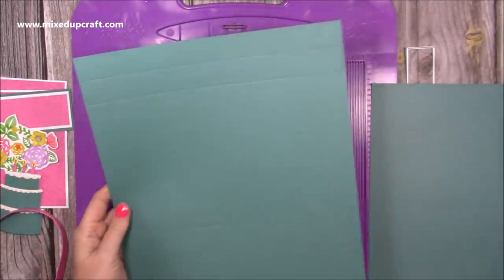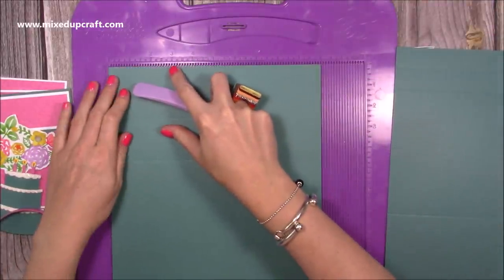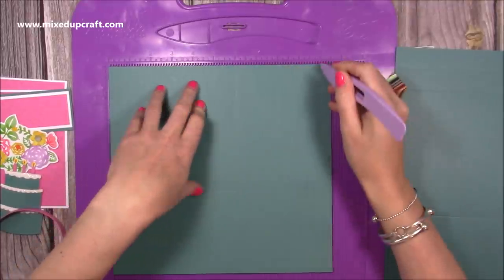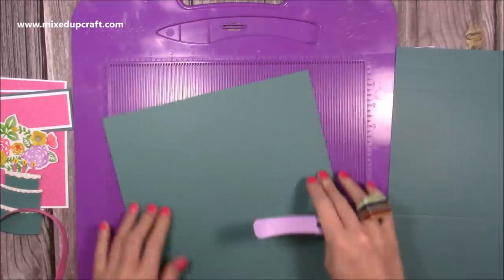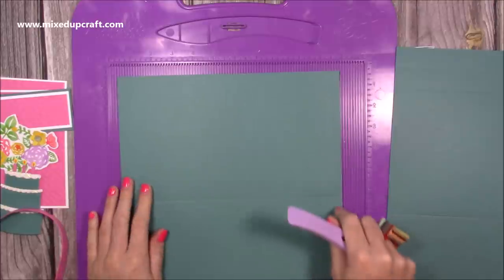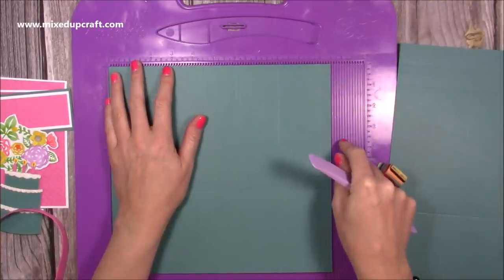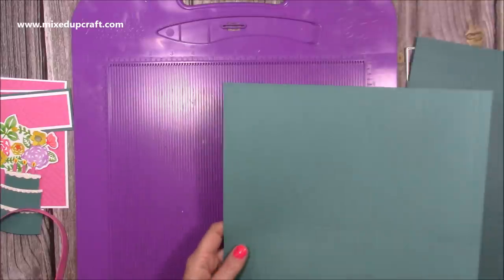Then you'll want this piece here which is ten and a half by ten. Again along the ten and a half, make sure any pattern is the right way up. Score at six and at ten, then rotate and score at four. I've also scored at eight, back along this ten and a half, about three quarters of the way down — it will just help you close it and pinch it together a little bit on the side.